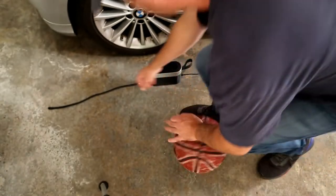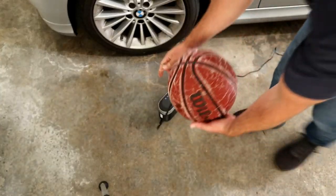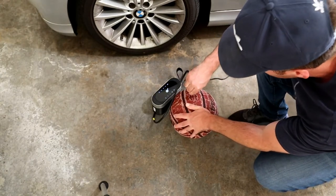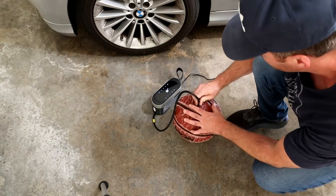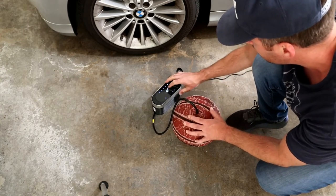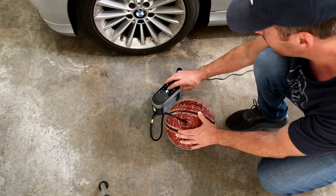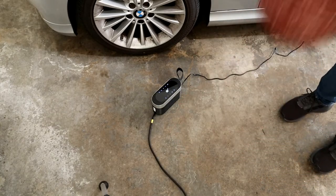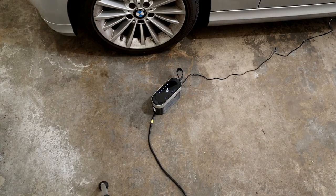Just for fun, I want to fill up this basketball — let's see if it works. Alright, I think that's good. It doesn't take long at all. It's much, much better already. This takes literally a couple seconds.